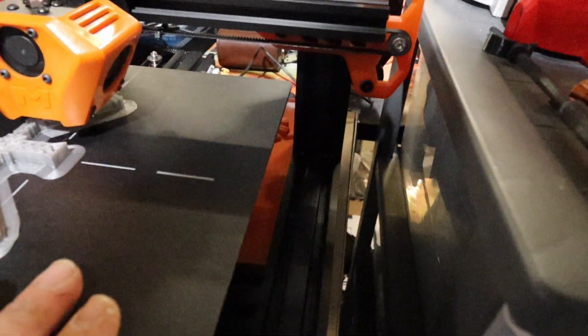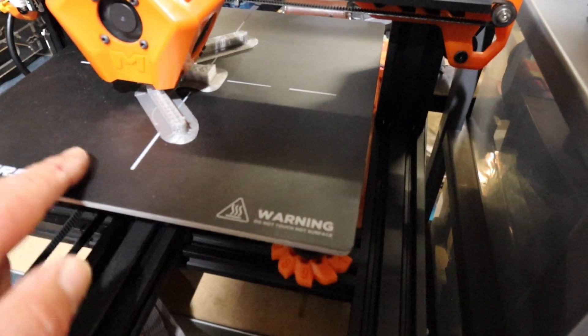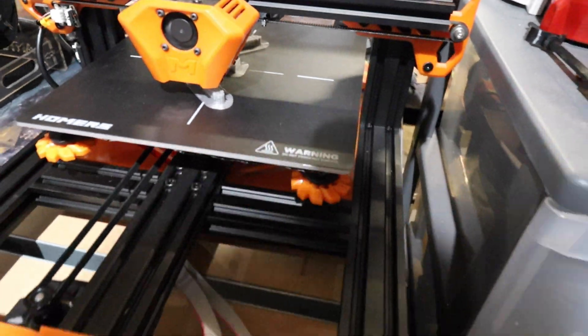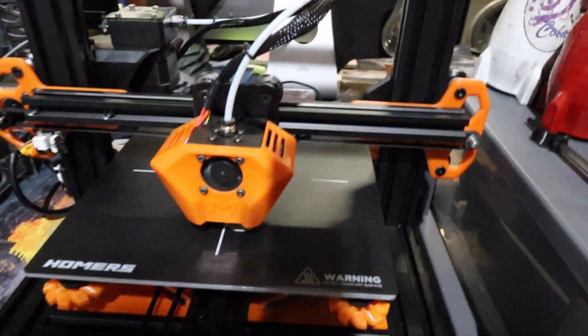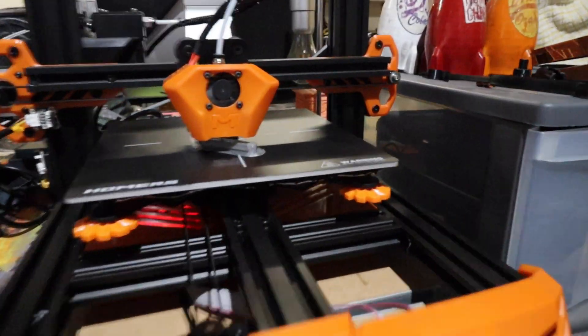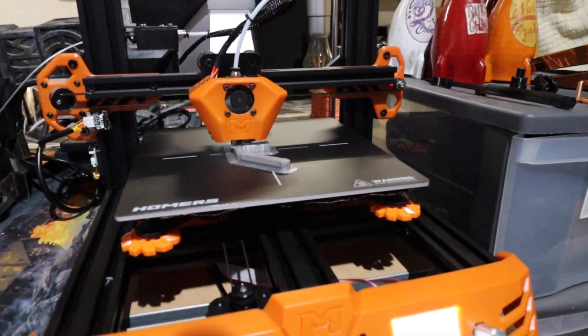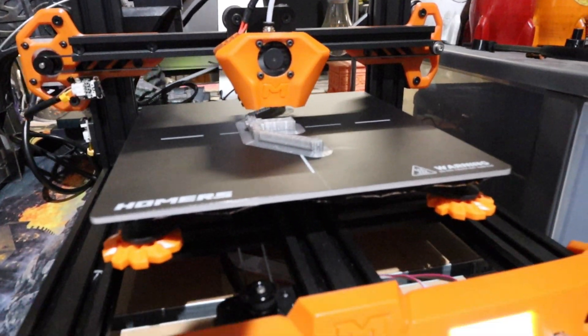We've also got a nice heated build plate — no problems with adhesion at all. Now this printer won't print ABS because the bed doesn't get hot enough, but it'll print everything else. I've just been printing with PLA.